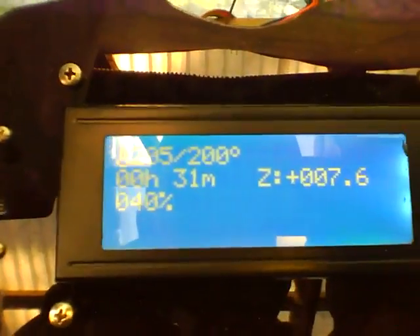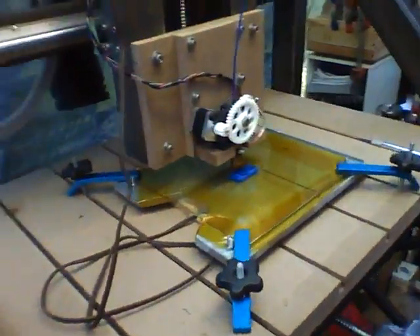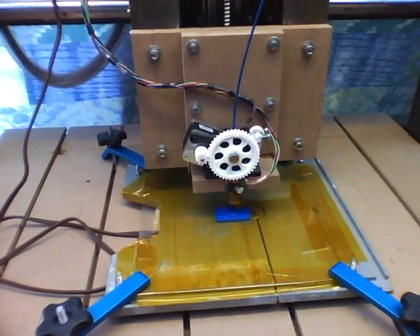I'm running the LCD, which I think is awesome. I find it amazing that I can change things in real time. Now it works incredibly well. The prints are great.